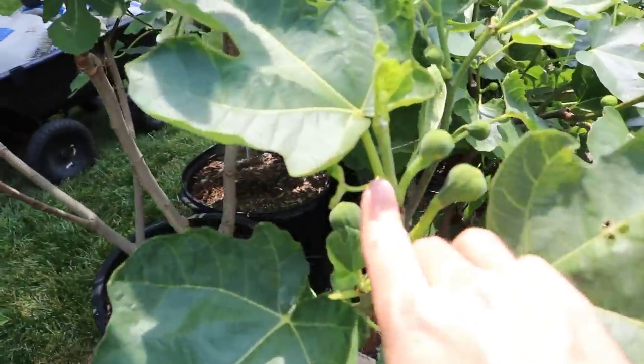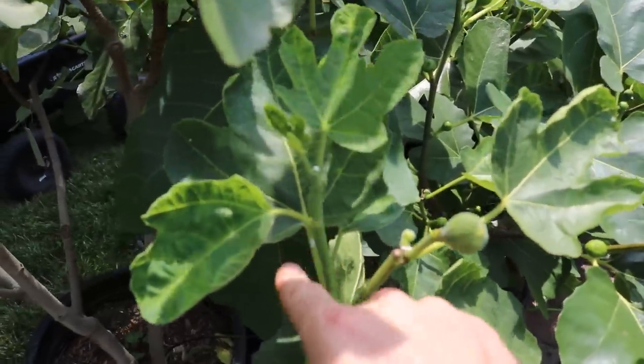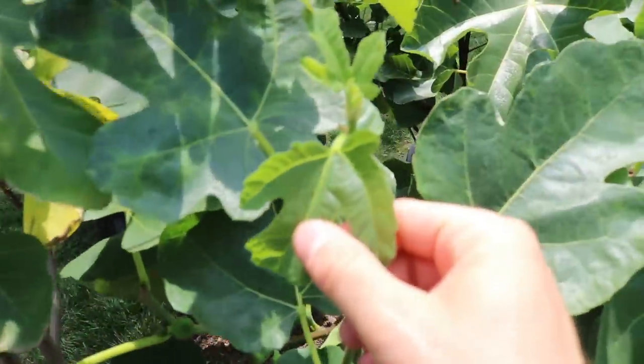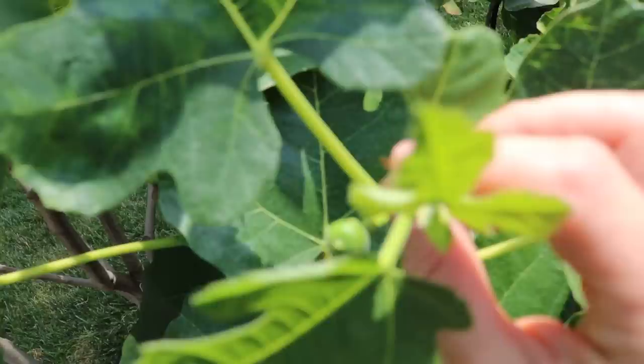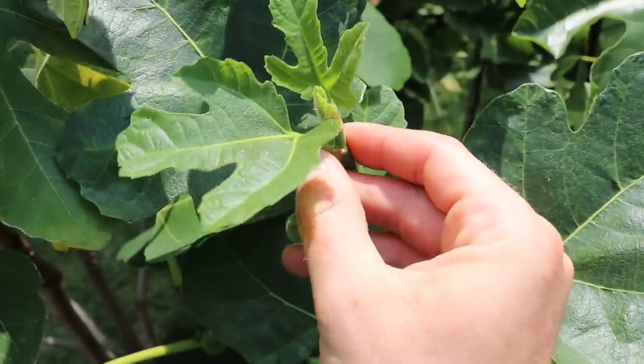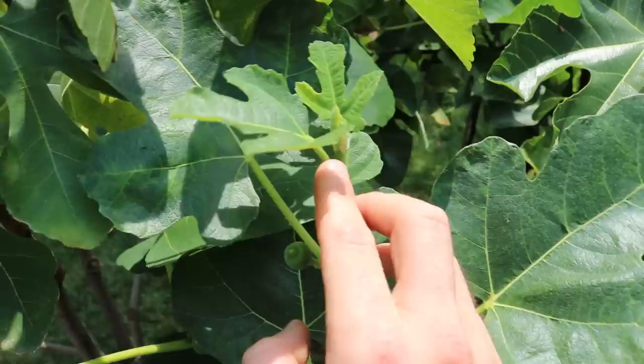Make sure you look at every individual tree very closely. We just did this on a couple of these limbs over here — we took off the tip, and you can see that sap flow coming out. Here's another example right over here — look at where the leaf stem attaches to the main branch.